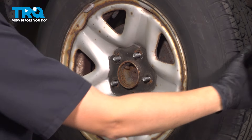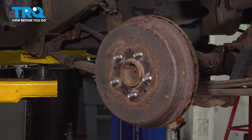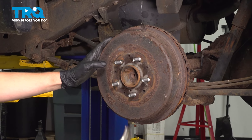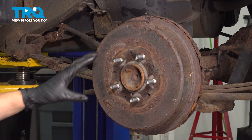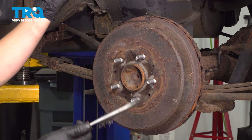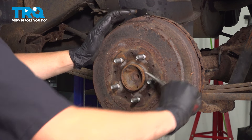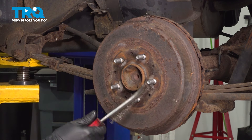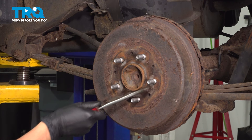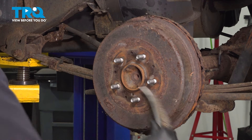Remove the wheel. Next step is to remove the drum. A lot of times it'll seize onto the hub or the center bore of the hub face here. To try to prevent that, or at least try to free it up a little, I'm going to take a wire brush and scrub it. It looks like there's anti-seize residue here, so someone's been in here before and I'm hoping this will come off with ease.